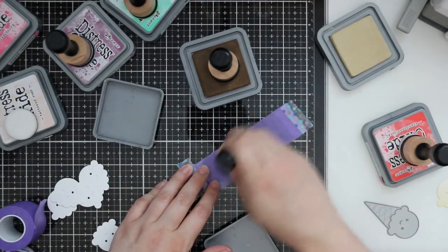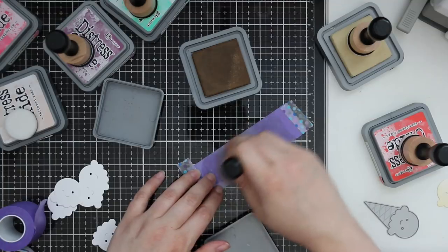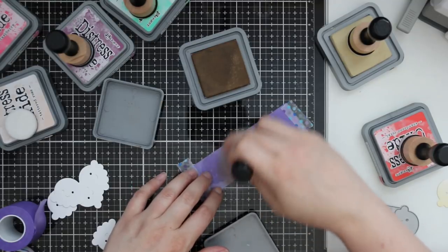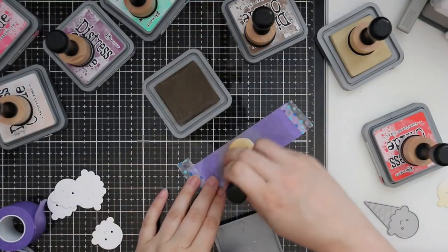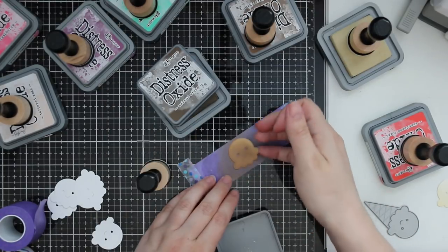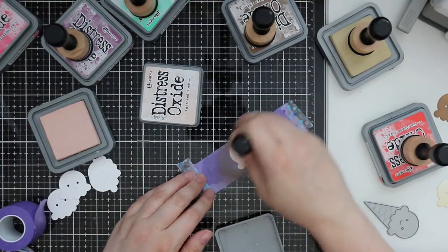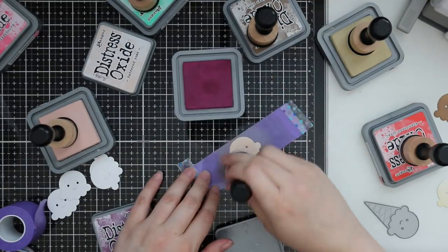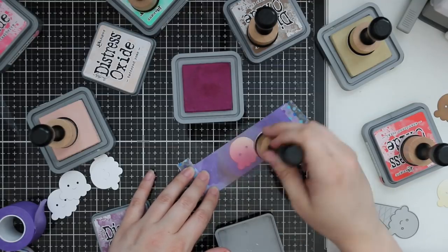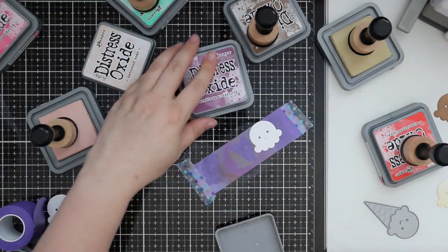For the actual ice cream itself I just went to town with so many random colors, because nowadays ice cream comes in just about every color and flavor imaginable. I used artistic license — chocolate ice cream with brown tones, vanilla with antique linen, then got more creative using tattered rose and seedless preserves. I'd add a lighter color then blend in a darker one, then use the edge of my fingernail to pop each piece up off the tape so I don't smear it.